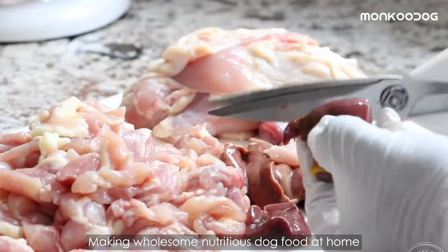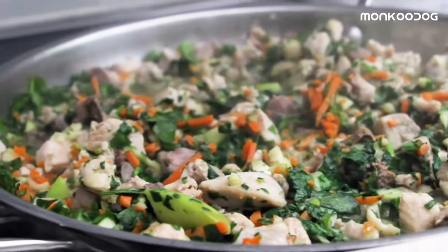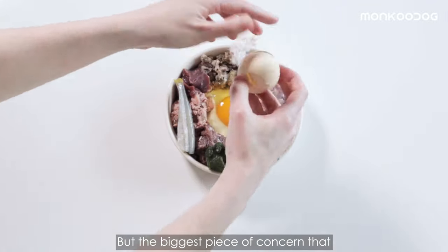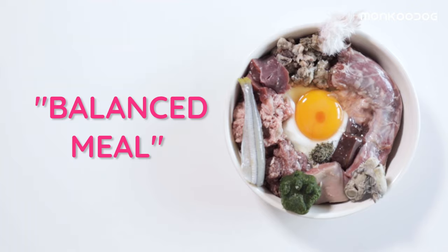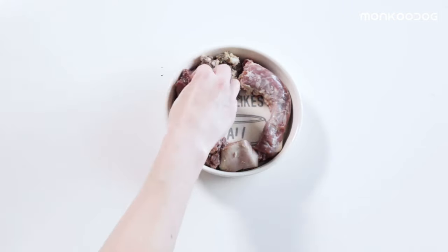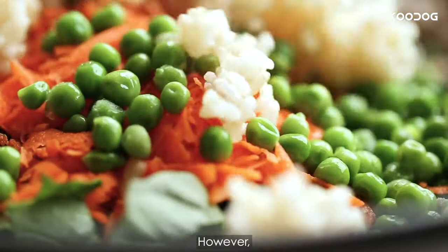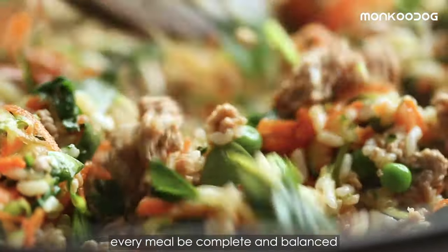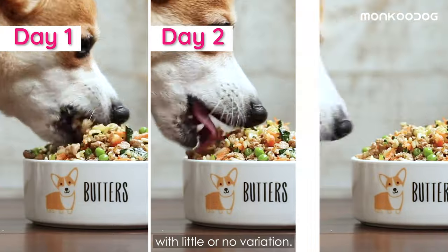Making wholesome nutritious dog food at home is not less than any puzzle for many dog owners, but the biggest piece of concern that many dog owners miss out on is the balanced meal. It's important that homemade dog food should be complete and balanced, meaning it meets all of your dog's nutritional needs. However, it is not important that every meal be complete and balanced unless you feed the same meal every day with little or no variation.